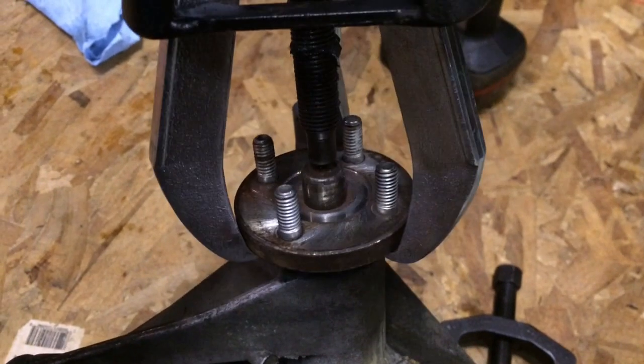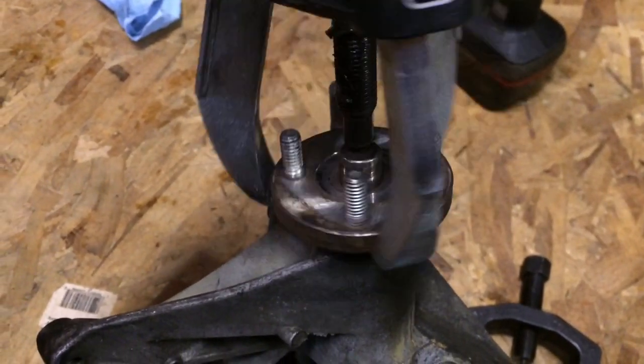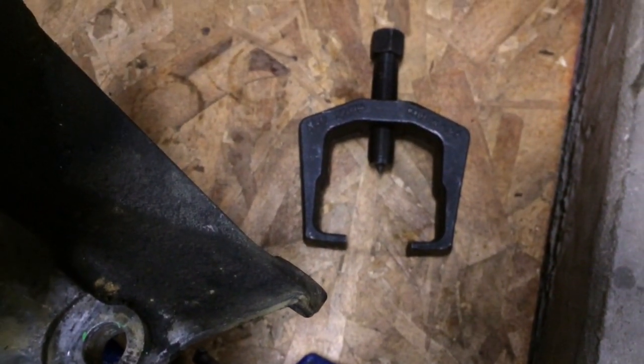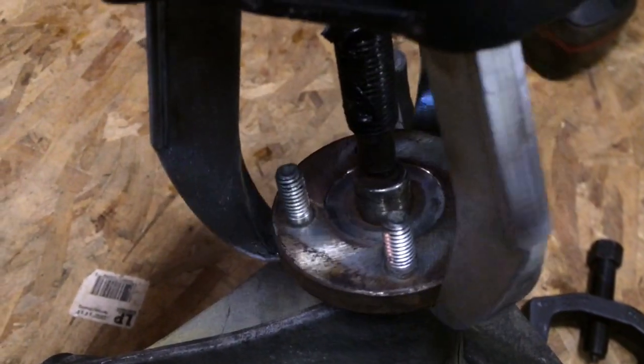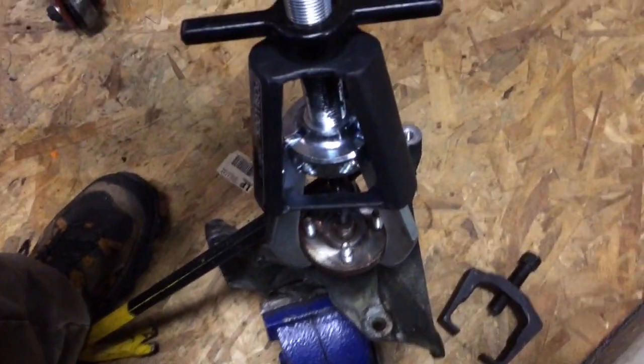First thing I'm going to do is pull the fan mounting hub off of the shaft. I'm going to use this little puller. That pitman arm puller would work on there as well if I pulled these studs off first, but I just want to do it easy, so I'm going to give it a shot and see what happens. I've got a thing stuffed in there so I can do it one-handed.